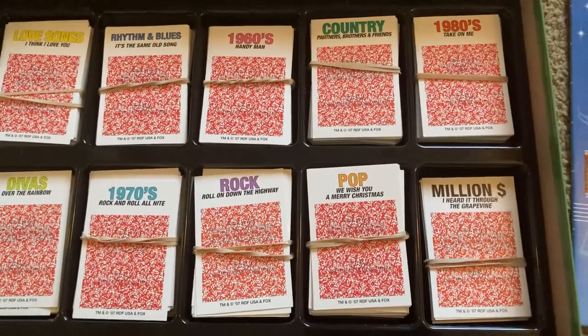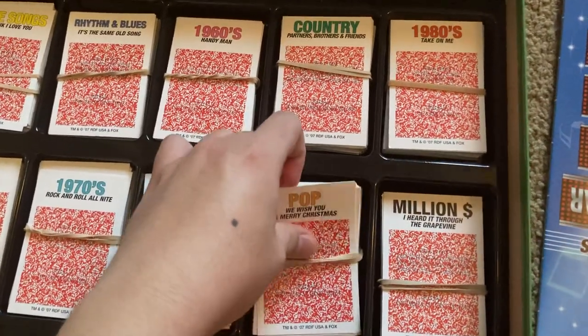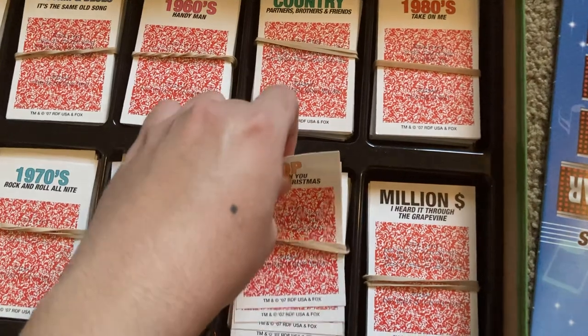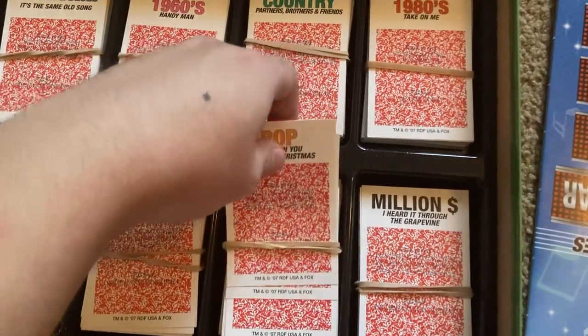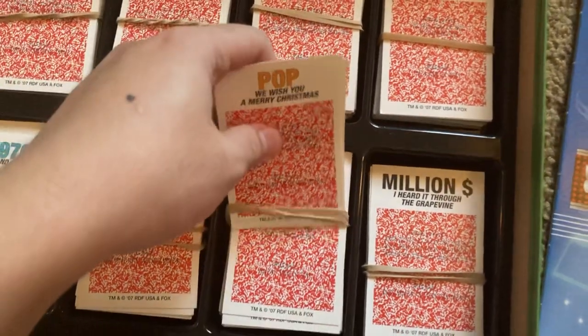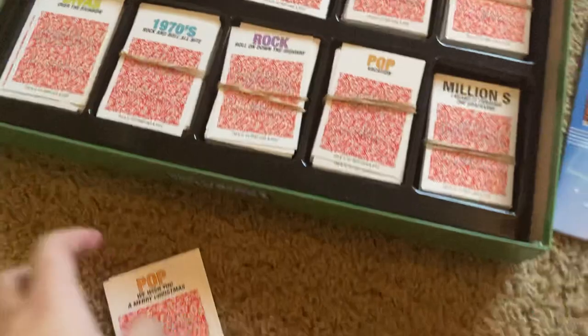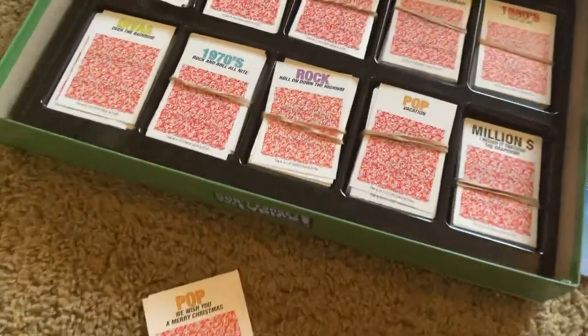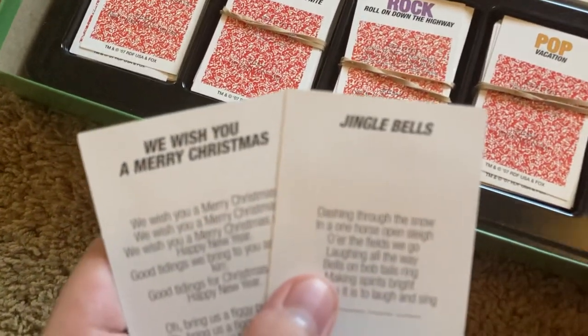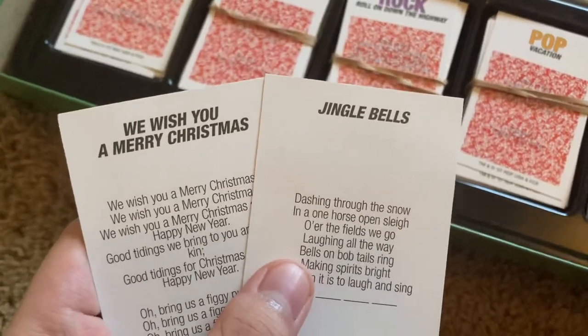I'll do another category. This game includes 400 cards, and I went through and counted some of these. From my perspective, it had all 400 cards, and I was amazed by that — it had almost all complete parts. So we have 'We Wish You a Merry Christmas' or 'Jingle Bells,' which are two Christmas songs. I'm going to do 'Jingle Bells.'